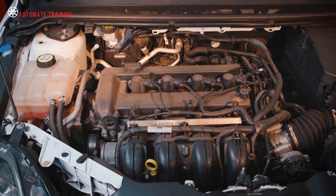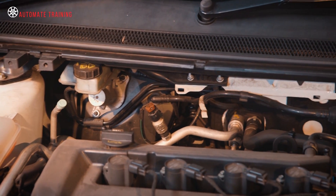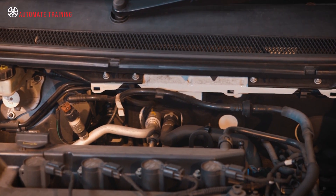In the past, all gasoline powered vehicles used manifold pressure to operate the brake booster.